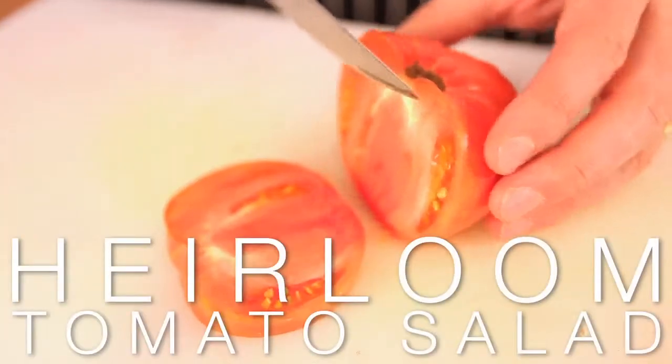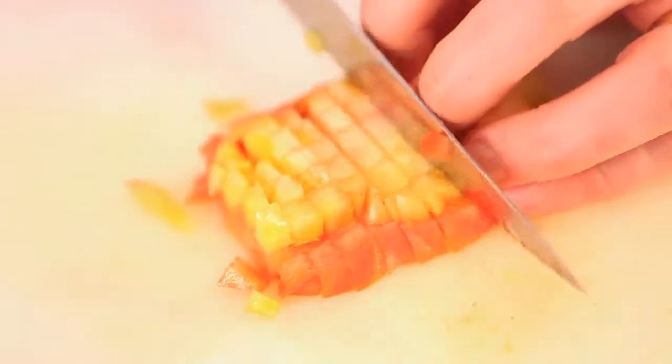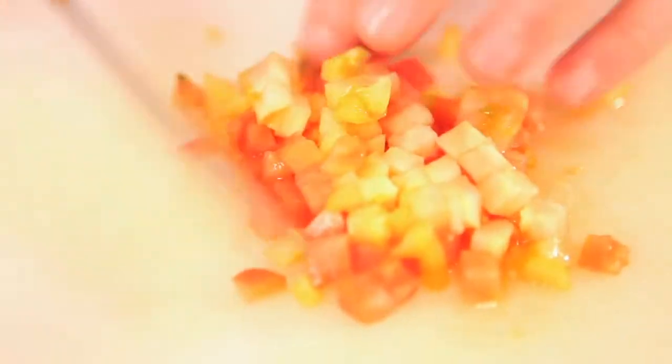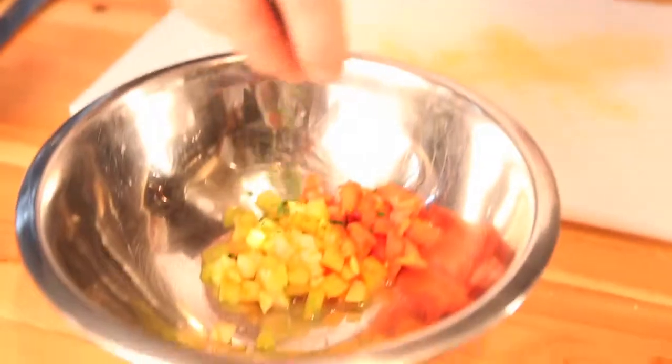Just going to move into our tomato salad now. Heirloom tomatoes are absolutely amazing. Unlike most hothouse tomatoes that you see nowadays in the supermarkets, if you actually take the seeds from an heirloom tomato it will actually germinate and regrow. Huge flavor. You've got all these amazing colors and styles and shapes and textures. This is a real simple salad so all we're going to do is put in a little bit of chopped...